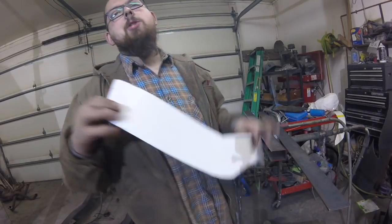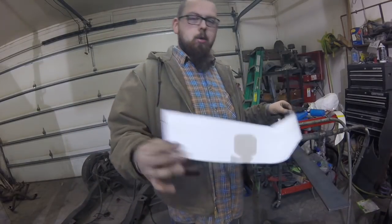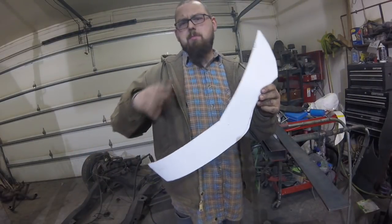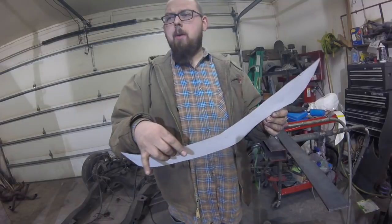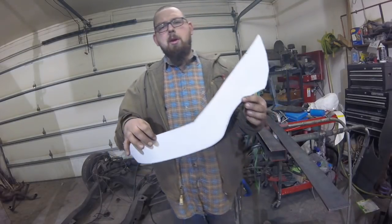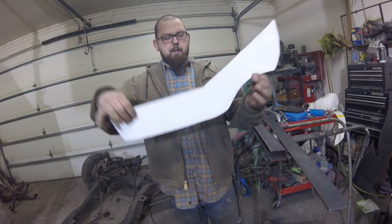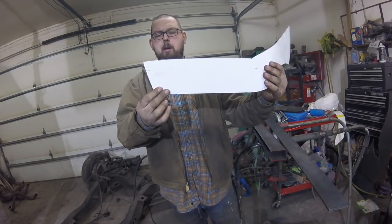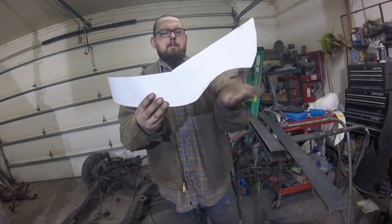Now's the part where you turn paper into metal. I got the basic shape — the '64 rear axle is pretty basic. The Lincoln rear axle was a little more difficult to get the contours, but this is a pretty basic shape. Got a little angle for the trailing arm mount and the curve for the pumpkin.